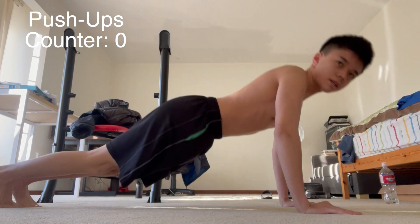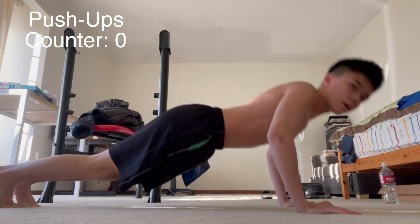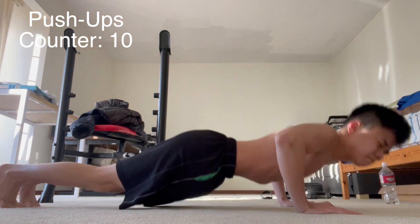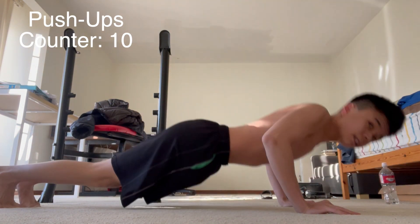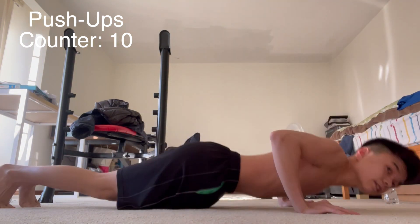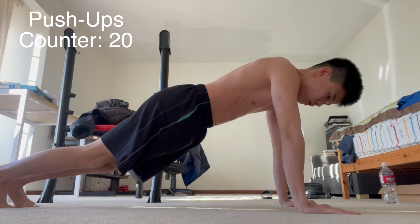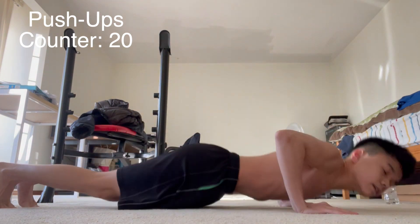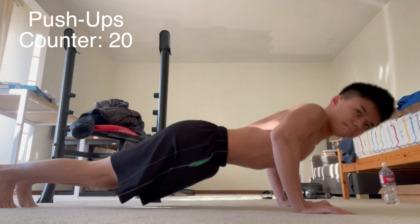Now I'll do as many push-ups as possible until failure. The first 20 were sped up because they were very easy for me and there was no need to include all of it. So 10 so far, going for 20 push-ups. If you don't know, I'm not the best at push-ups — actually, I am pretty good.